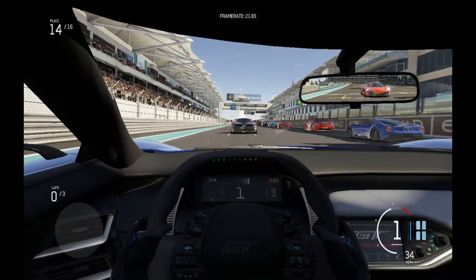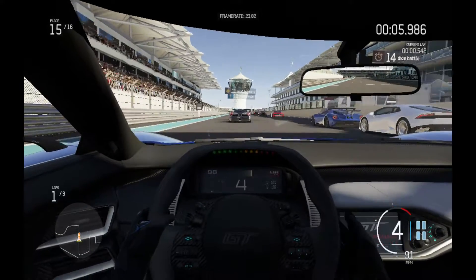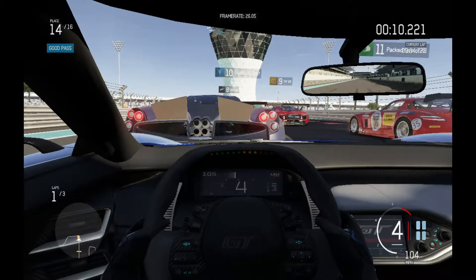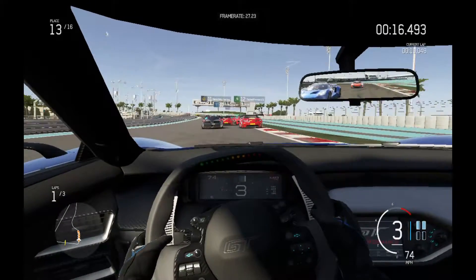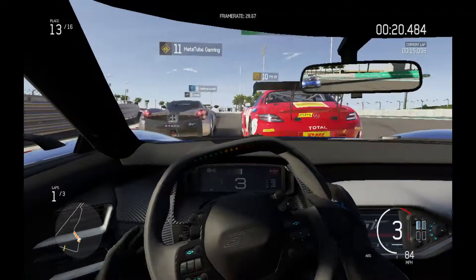The game ran quite similarly to HD 620 that I previously tested it on. You can see here at the start there's quite a bit of stuttering. I found this the same on HD 620 — when you're around a lot of other cars the game seems to stutter occasionally.